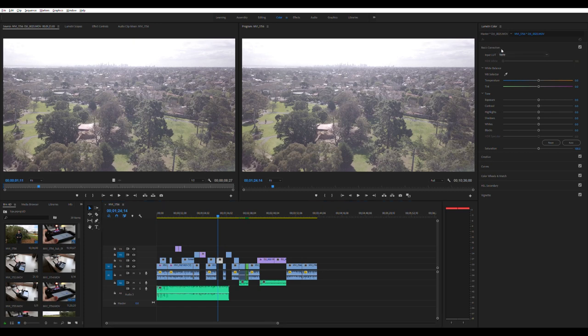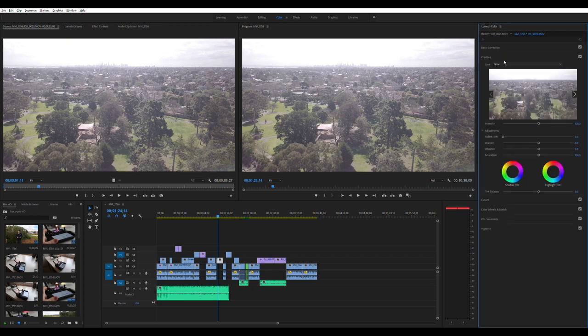In basic correction you've got preset cameras, and under creative looks you've got a whole bunch of different options. Just go through and try some of them out — there's a few I like and a few that just look stupid. SL Bleach didn't look too good, but Blue Steel looks alright and gives you a pretty cinematic look. Just go through and try out a whole bunch until you find something you like.